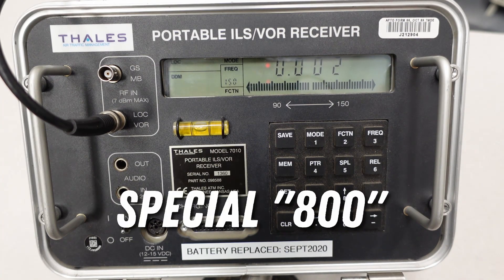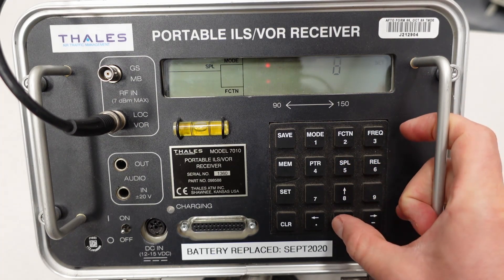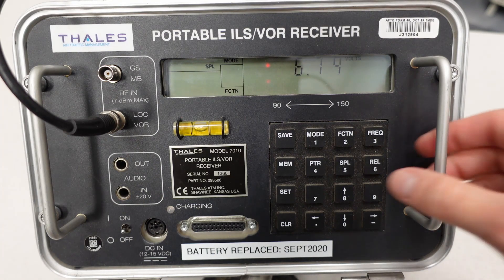Next is special 800, which shows you the internal battery voltage. I hit special 800 and set — right now I'm reading 6.72 volts. The shutoff or cutoff voltage for the PIR is 6.3 volts, so this PIR is due for a charge. To get out of any mode, just hit special.